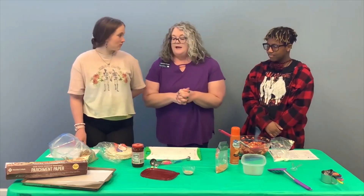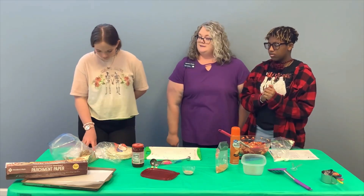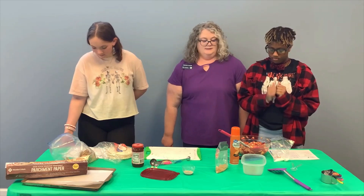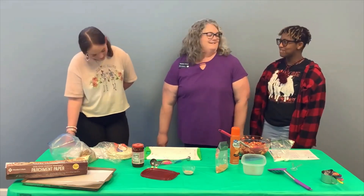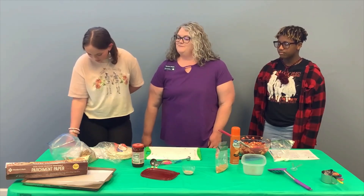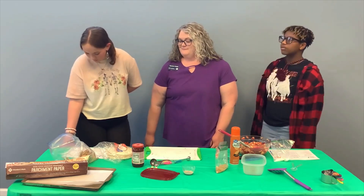Now it's time to do our chip portion. Carrington is going to tell us what we need to do to make our chips. Stack tortillas and use a sharp knife to cut into eight wedges. Mix together three tablespoons of sugar and cinnamon. Arrange wedges in a single layer on two parchment-lined baking sheets and spray with cooking spray. Sprinkle with the desired amount of cinnamon sugar mixture and spray again with cooking spray. Bake chips for eight to ten minutes, then allow them to cool completely before serving with salsa.